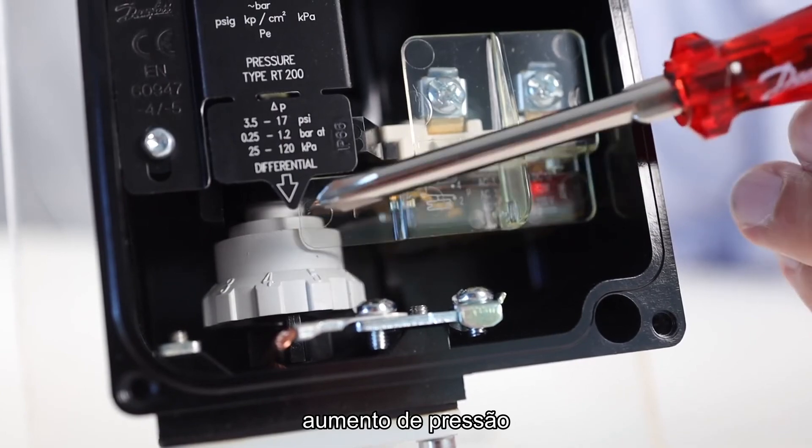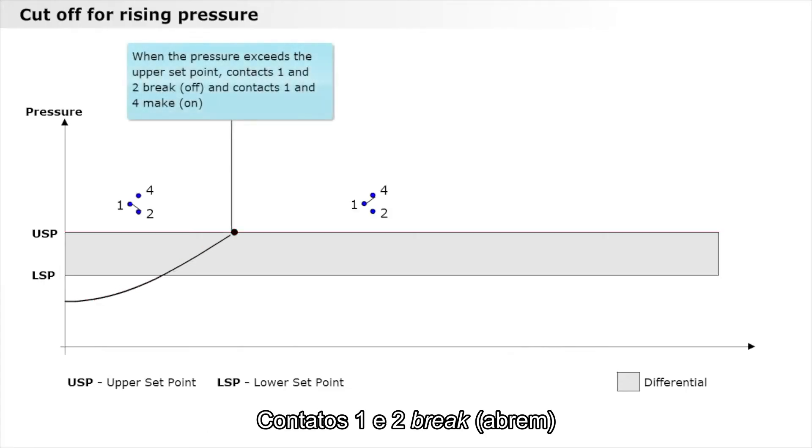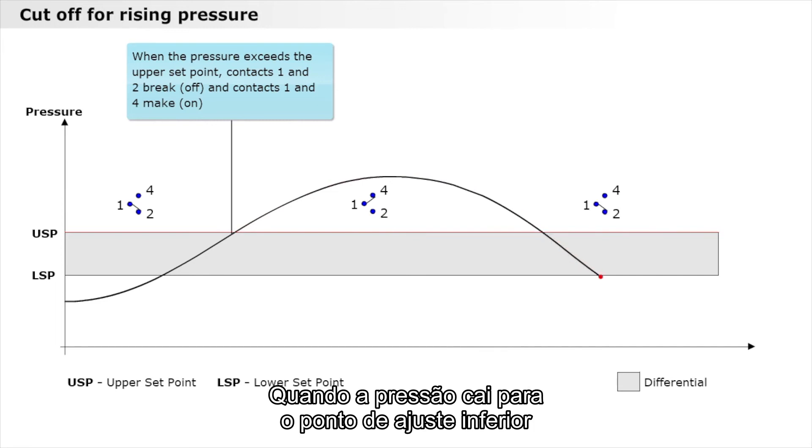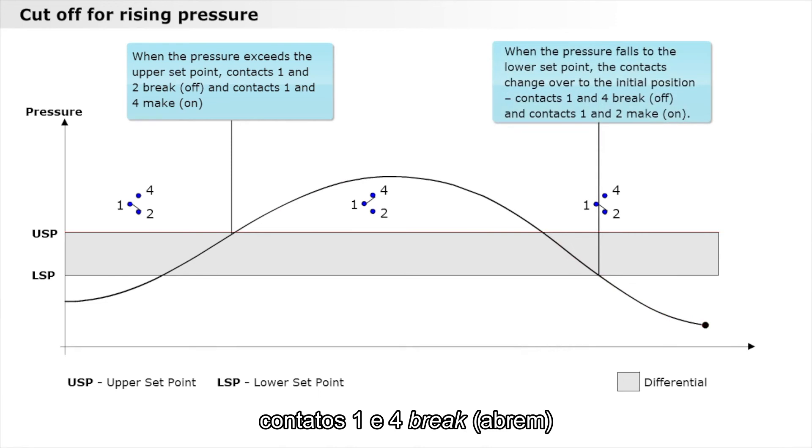Let's look at the cutoff for rising pressure. When the pressure exceeds the upper set point, contacts 1 and 2 break and contacts 1 and 4 connect. When the pressure falls to the lower set point, the contacts change over to the initial position — contacts 1 and 4 break and contacts 1 and 2 connect.